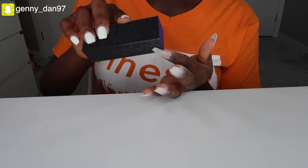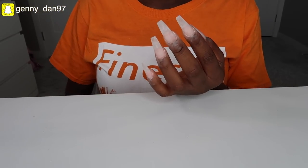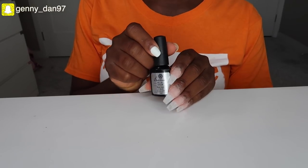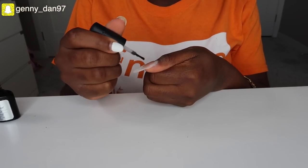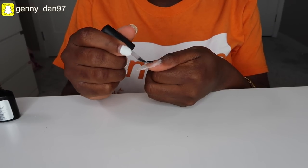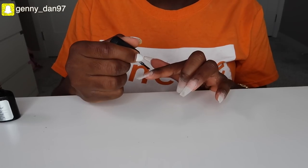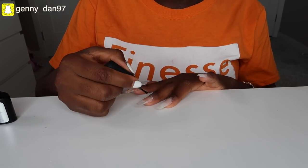Let me know down below in the comments — have you ever tried doing your nails by yourself? Has quarantine made you try so many things you never thought you would? Moving on to the polish: I'm starting with a base coat, which acts as a layer for the nail polish color to sit on and makes the entire polish last a lot longer. I applied one layer and cured it for 60 seconds.